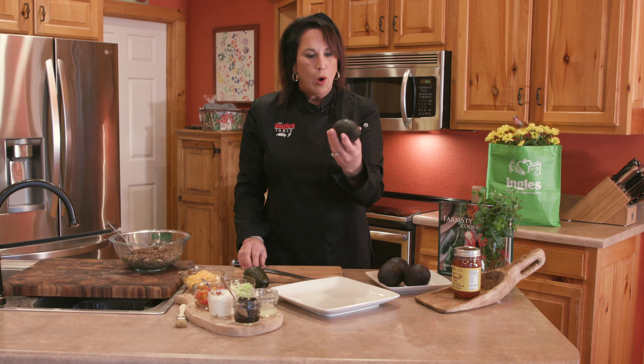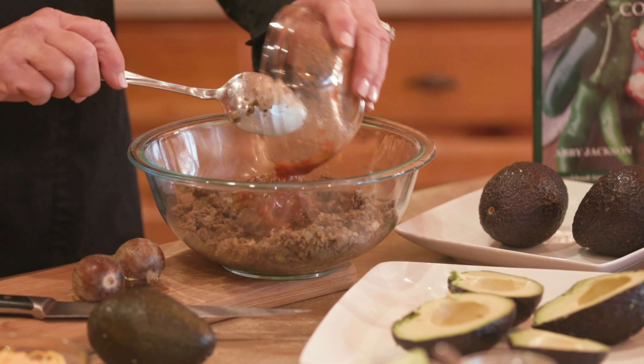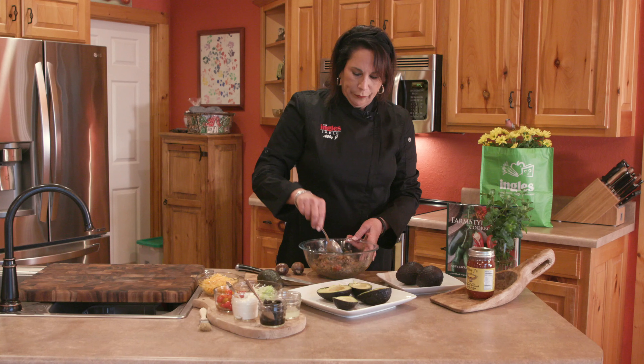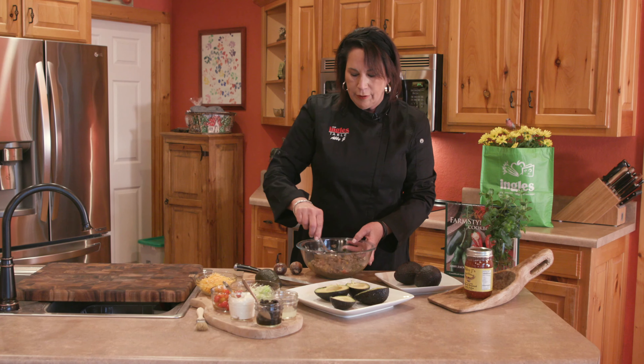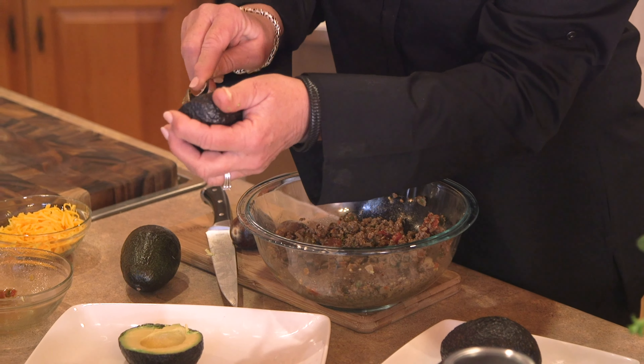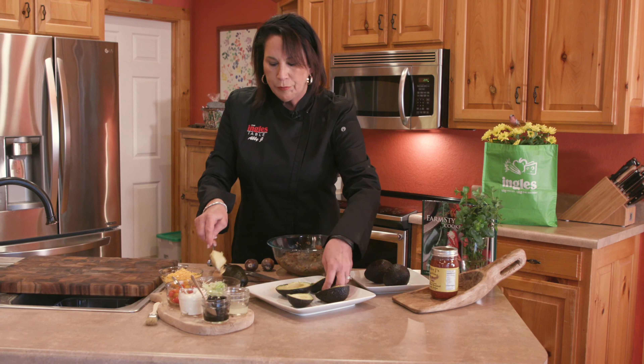This is beef already sauteed — I sauteed the onions, the jalapeños, and I have one pound of ground beef that I have drained, and it's ready. The other ingredients I'm going to put in to add a lot of flavor is my roasted garlic salsa that you can find at Ingles, and this gives it a real powerhouse of flavor. So we want to incorporate this, and while these flavors are marinating, you want to take the avocado and spoon out and build kind of a well here, so you've got more room to fill.